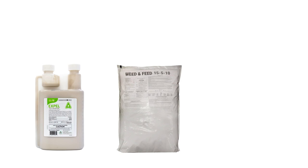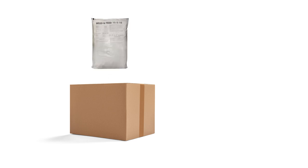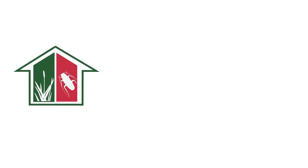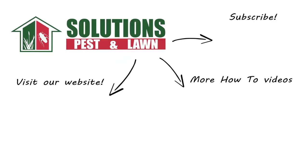With these professional products and tips from Solutions Pest & Lawn, you can stop cudweed from growing on your property, and we offer fast, free shipping to help you get control quickly. Visit our website to get your products today. If you like this how-to guide, please share, and if you're new to our channel, subscribe for more how-to and product videos, and contact us for more tips, tricks, and DIY pest solutions.